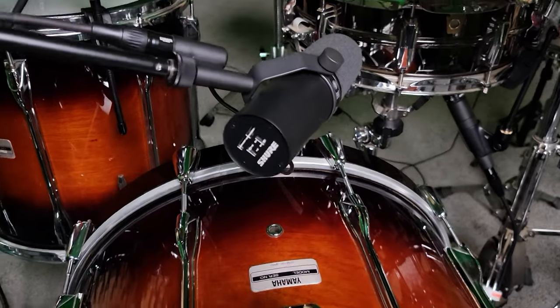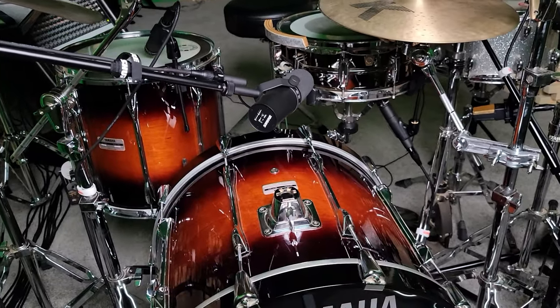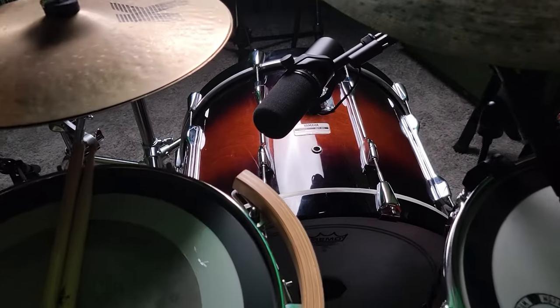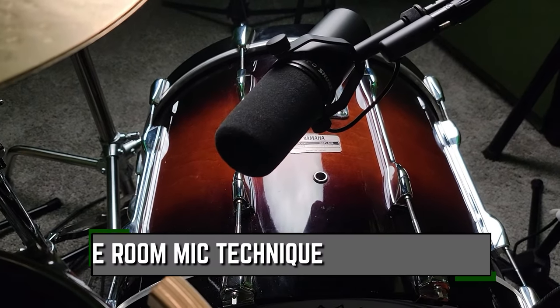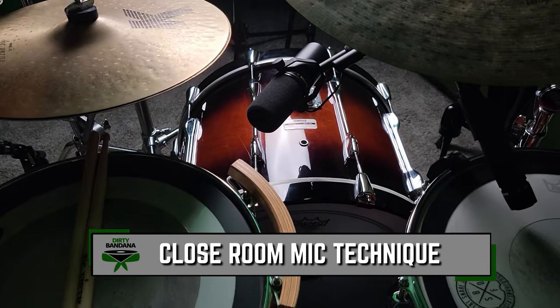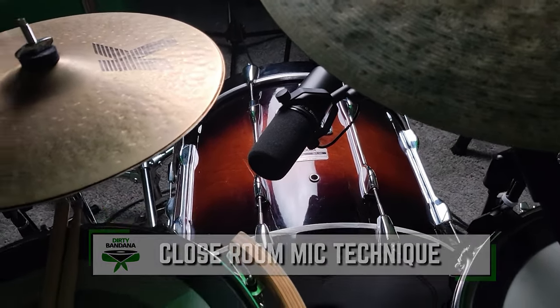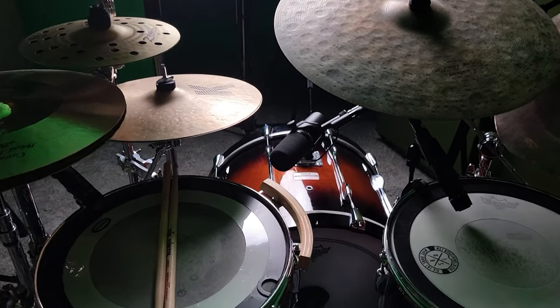We're going to talk about this mic — see where it's at. Right now I've got a Shure SM7B in this position, and I've been trying this out lately because I keep seeing this online. I keep seeing other drummers with a mic placed there, and I've been really curious to see what kind of sounds it gets.